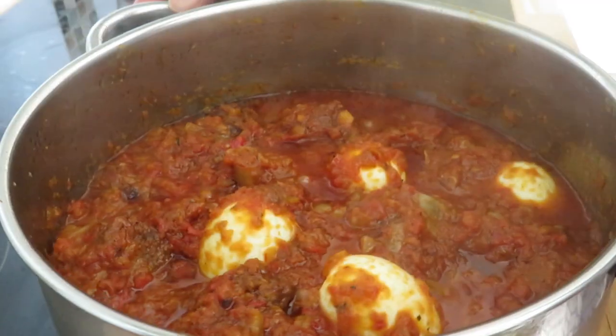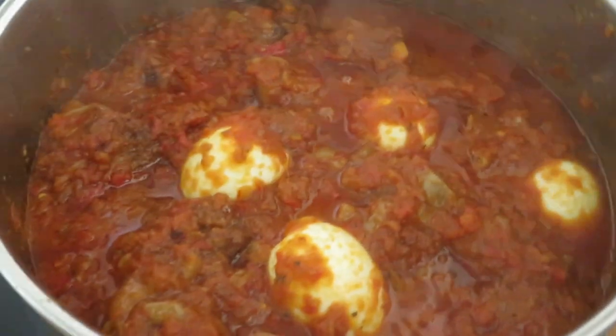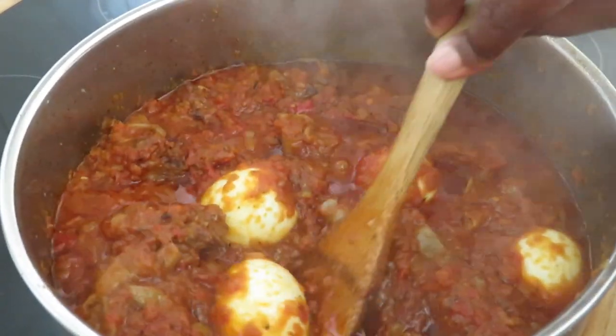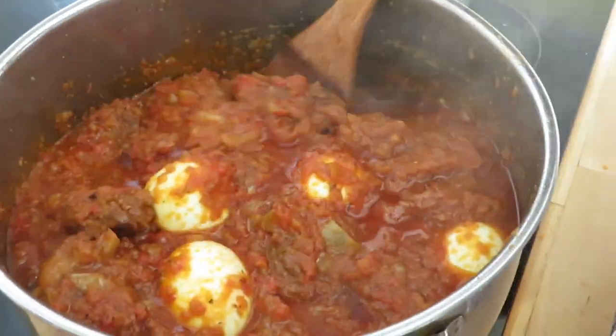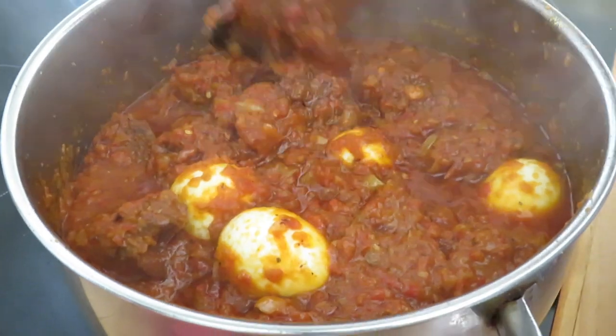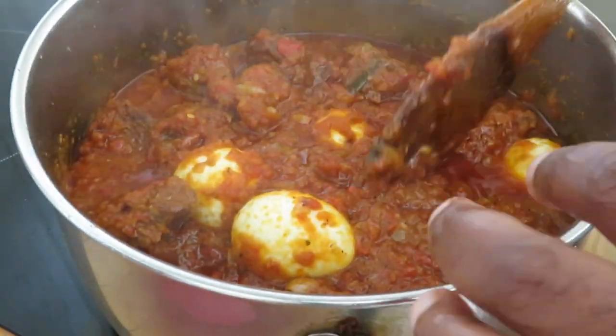Voilà, this is our stew — it's finished! I have added the boiled eggs in there. It's cooked, it's nice, it smells so good. That's it, it's finished.